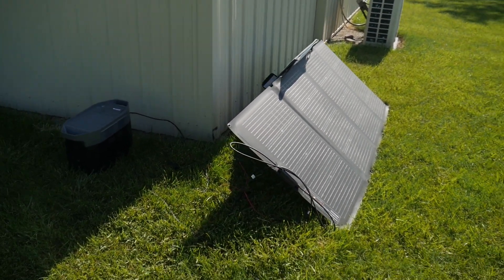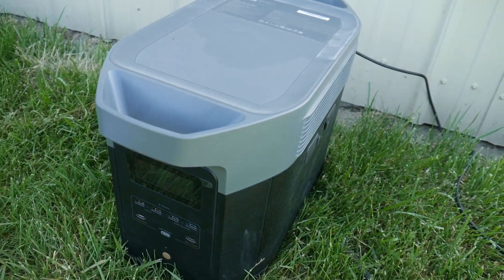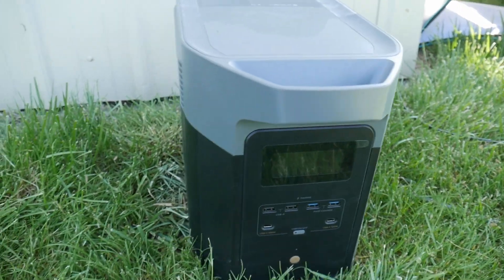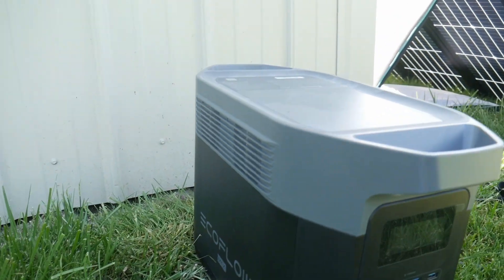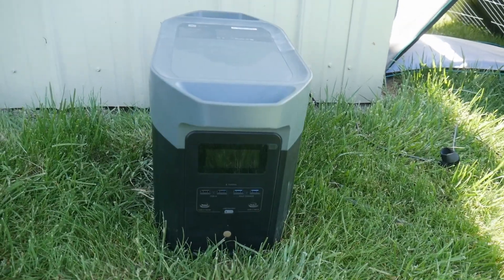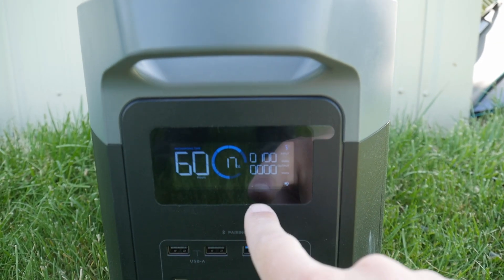The Delta 2 Max is a brand new release — it's a clean and quiet 2400 watt replacement for your gas generators. It's completely silent. Even if you're in a tent camping you are not going to hear a peep out of this Delta 2 Max. It's a solar generator — no fumes, noise, or maintenance. It powers 99% of your appliances in your home, completely quiet, fume free, and absolutely zero maintenance: no oil changes, no fuel filter changes, no filling it up with fuel.